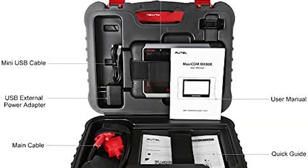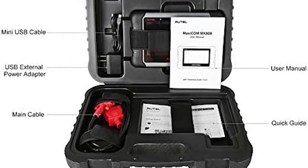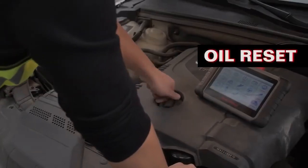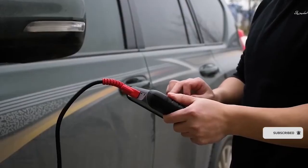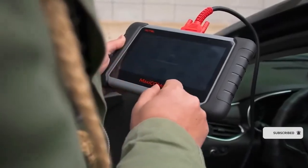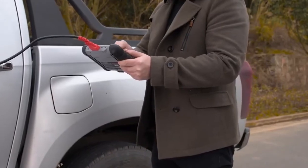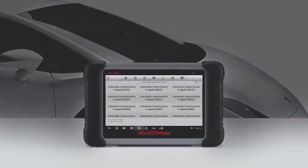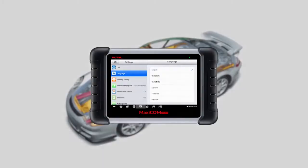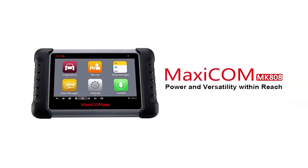The MK808 works well on 80-plus car makes and models worldwide, 1996 and newer, to read or clear codes and view live data for all available systems using supported protocols. The detailed report reveals the exact nature of the problem with possible fixes to help plan the repair budget. This OBD2 diagnostic scan tool is cost-effective at $475, considering the IMMO feature it offers — each time you lose a key, the MK808 can add a new key and remotely disable the lost one.